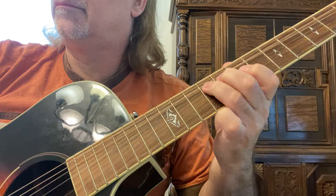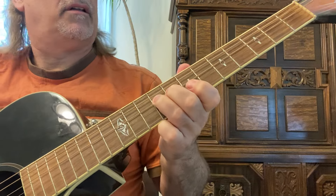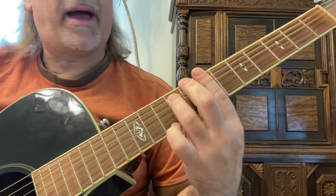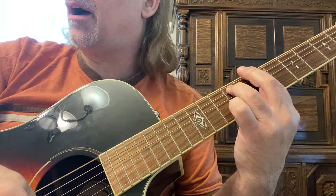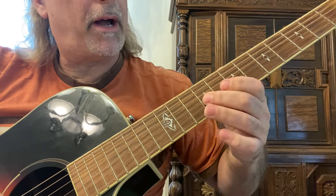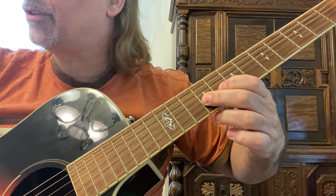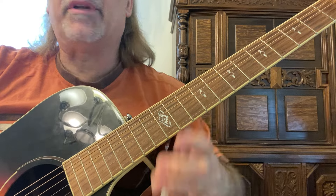Then we're going to go back to the B minor 7th, exact same strum — down, up — in the extension of B minor: 3rd string, 9th to 11th fret, with the 2nd finger. I'm keeping it simple.